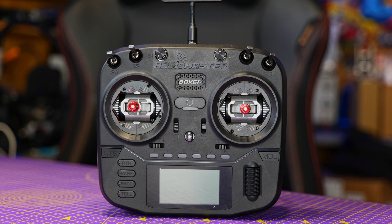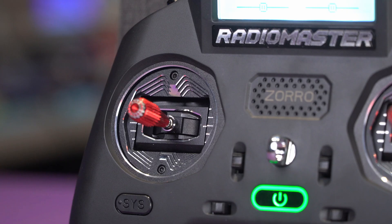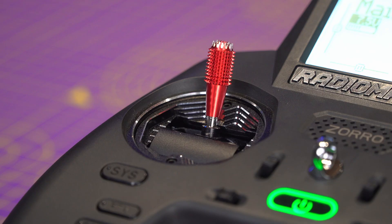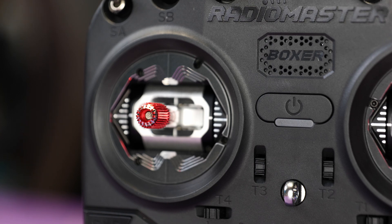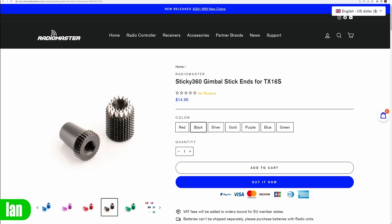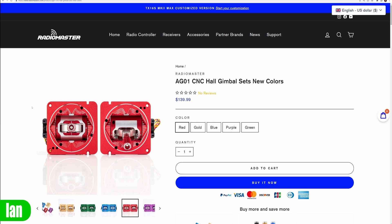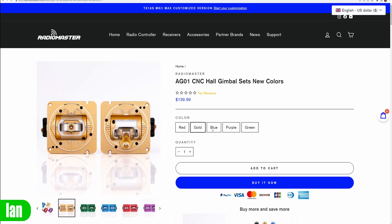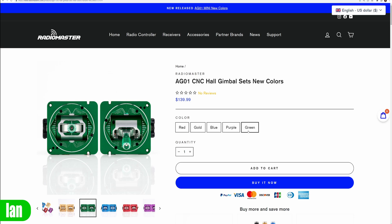I will put some B-roll up on the screen so you can see how these stick ends look, and I'll also put up the Zorro with them as well, just to give you an idea of what it's like on them. They are actually a different size stick end, but you can get them for Radio Master models with thinner shafts — the Zorro or TX-12 — or the larger radios like the TX-16s or the Boxers. The stick ends are available for just under $15, and the AGO-1s are available for about $140. I'm not going to pretend any of these are cheap upgrades because they're not — they are what I class as premium editions — however, they really do make a very nice upgrade on these radios.